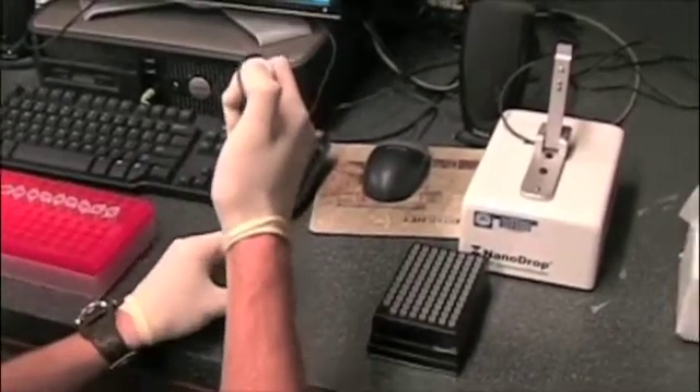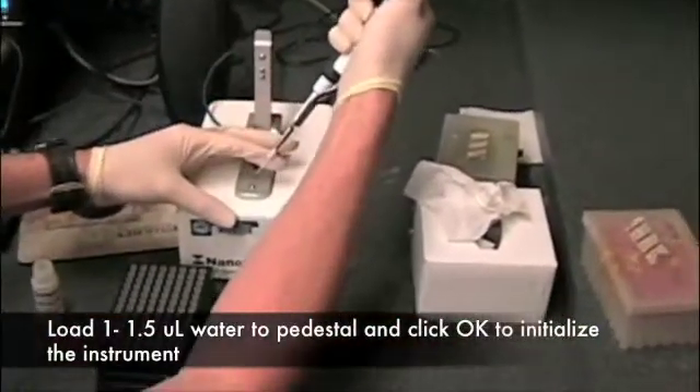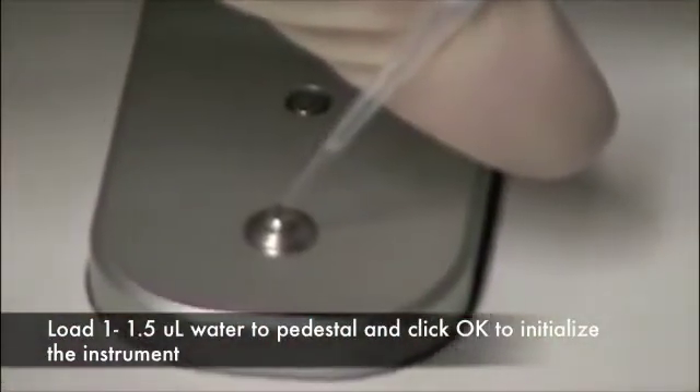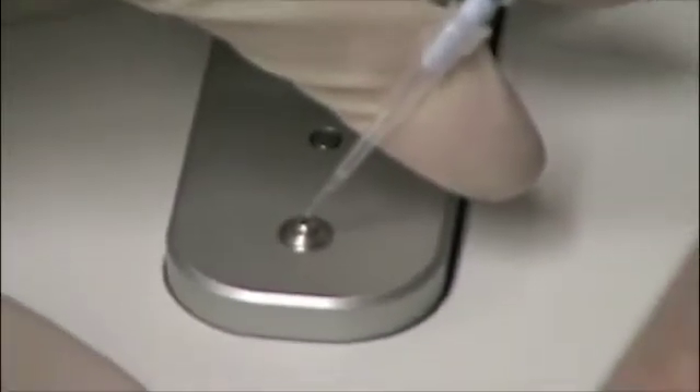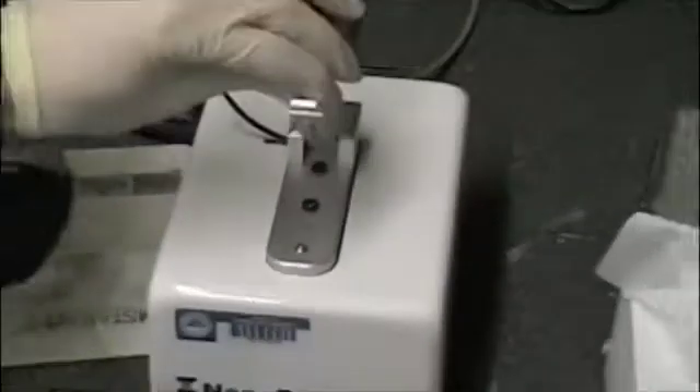1.5 microliters — simply get a microliter out of the tube. Right on top of there, we add a little drop. There's a little drop now on that bead, and then we lower the arm.